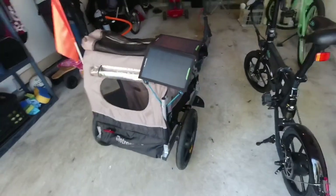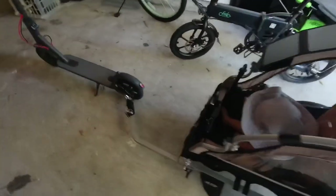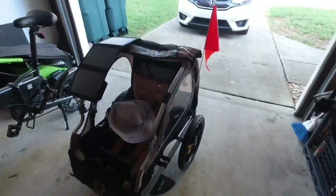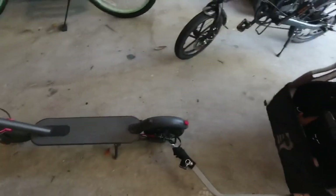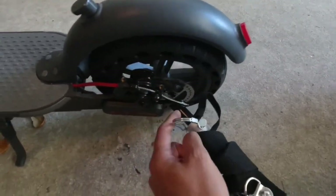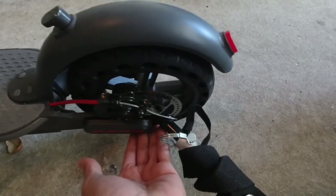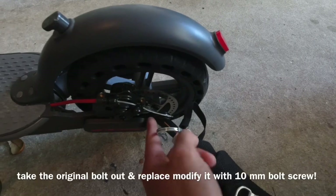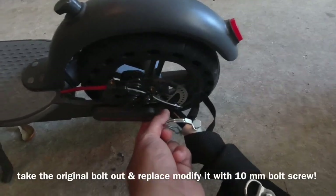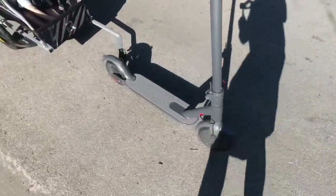I'm just using my scooter — it's pretty lightweight but still gives me the speed I wanted. All you need is just this piece here, and all you've got to do — no rocket science — is take this bolt off and change it with a 10 millimeter and you're good to go.